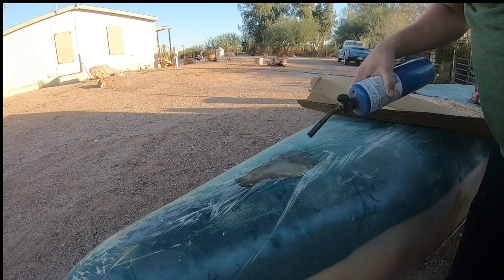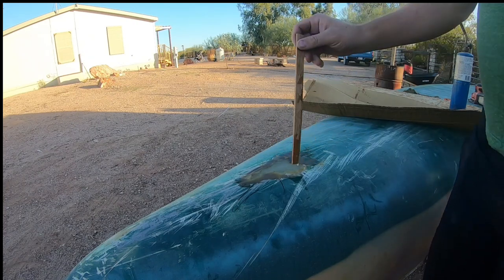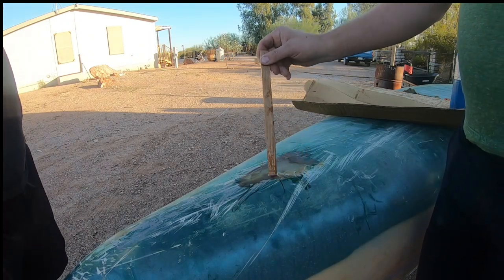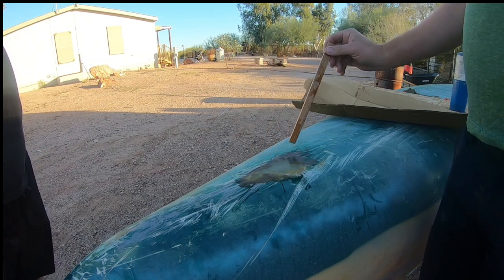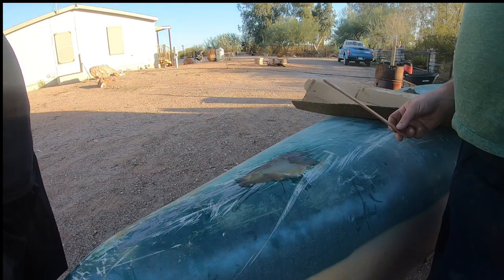What's happening? Bubbles are coming up, and it's getting a lot runnier. Opposite of what I thought would happen — I thought it'd get hard, but I guess getting hot gets it soft so the bubbles can rise up.